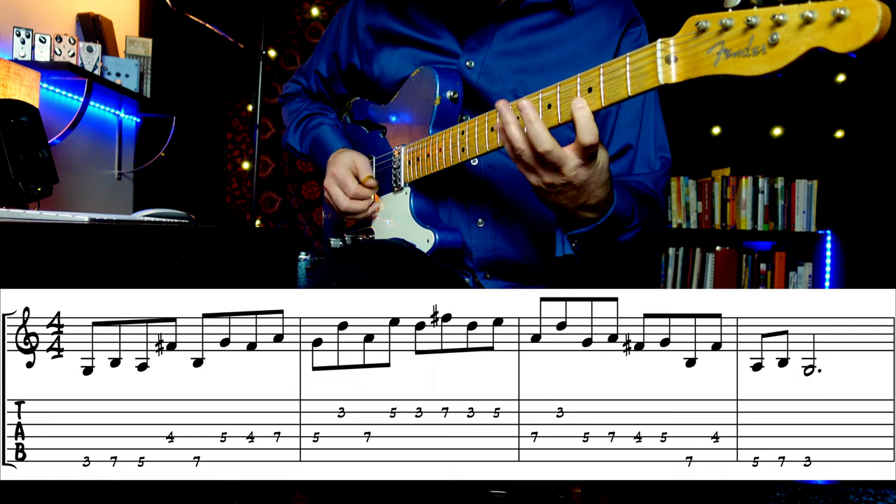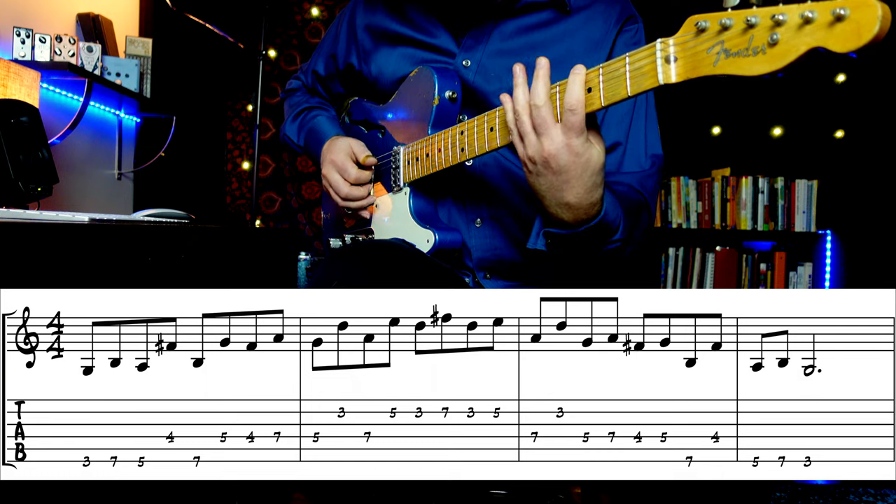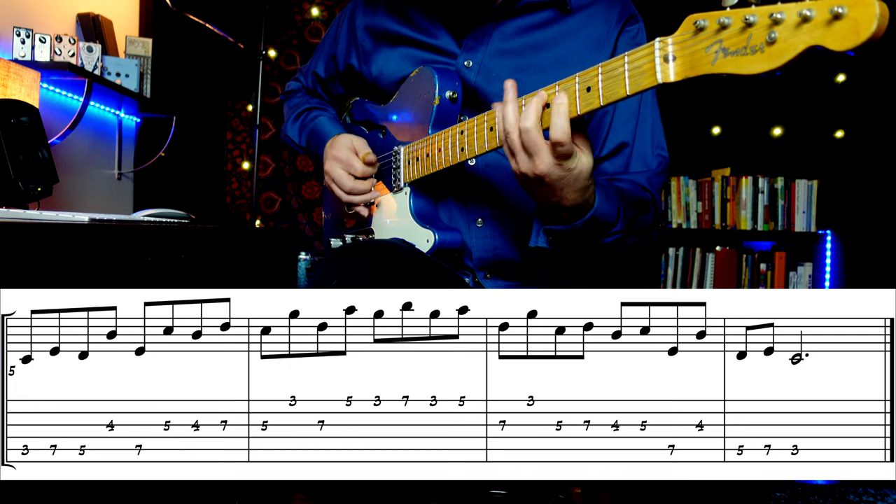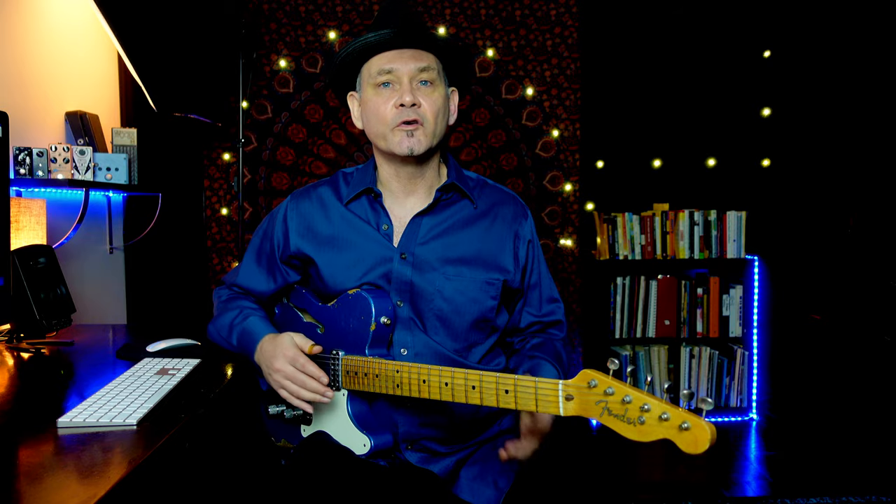So instead of the original pattern, you get this, and this. This pattern works best on scales that have three notes per string. You can work your way up the fretboard in different positions, staying in one key.